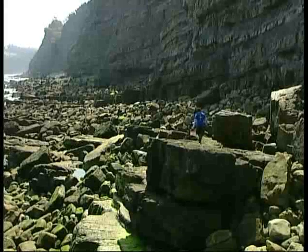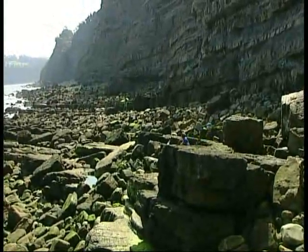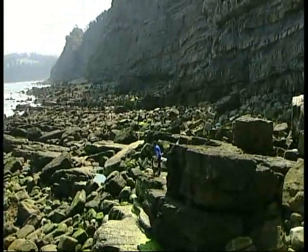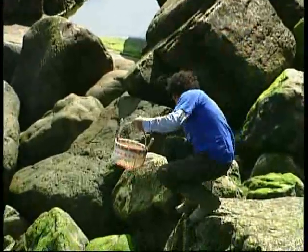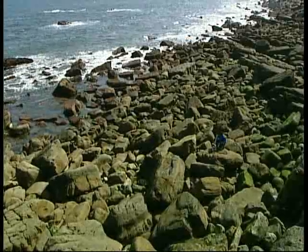La cantidad de Llampares que hay que coger son 5 kilos y sabemos que podemos pelar a una media de 3 o 4 kilos por hora. Sabiendo que son 5 kilos, bajas al pedrero, los pelas, coges los grandes y vas como tiene que ser para casa.